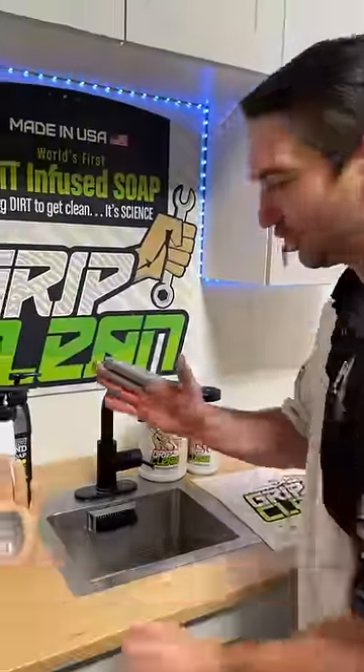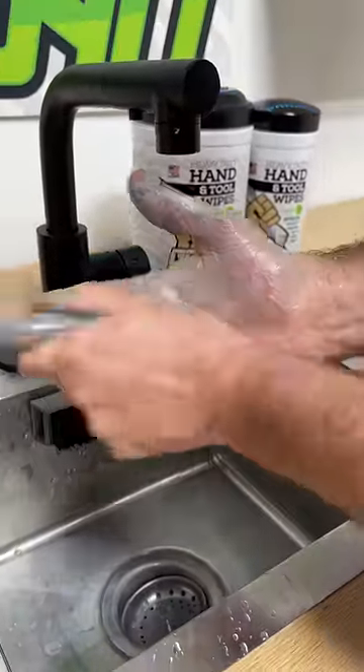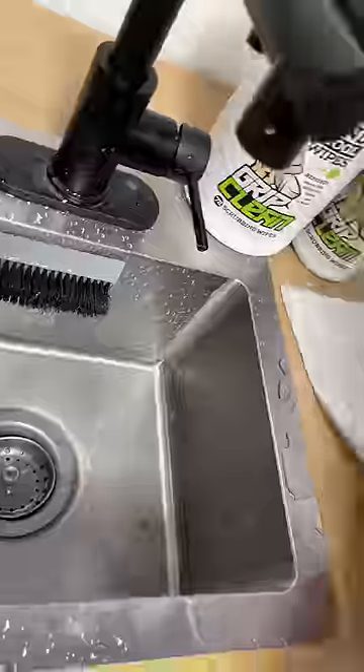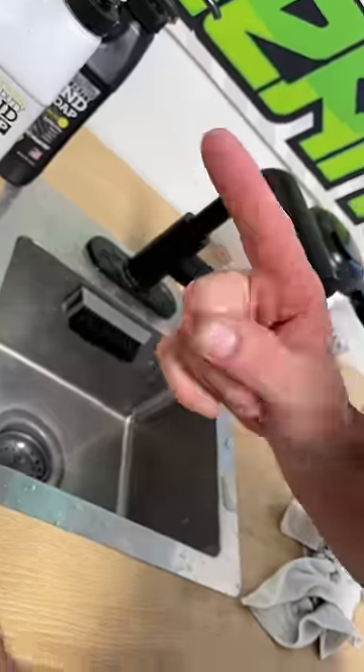I'm just gonna use my own hand. I'm gonna use our all-natural cleaner here to get it off, and lo and behold, you'll notice how the soap started out brown and then turned gray as it absorbed the anti-seize. Boom — check it out, one wash later, got that anti-seize off. So if you're using it in the mechanical industry and you happen to get it where you don't want it — which is on your hands — use Grip Clean to get it off. Finger looking good, baby.